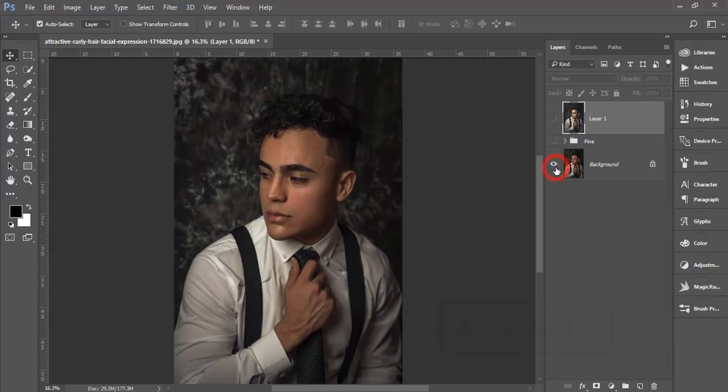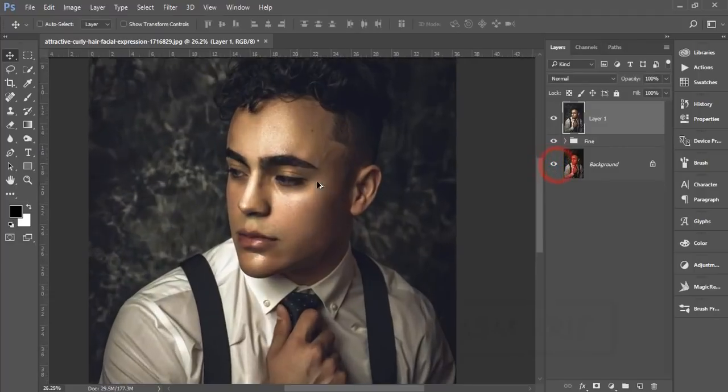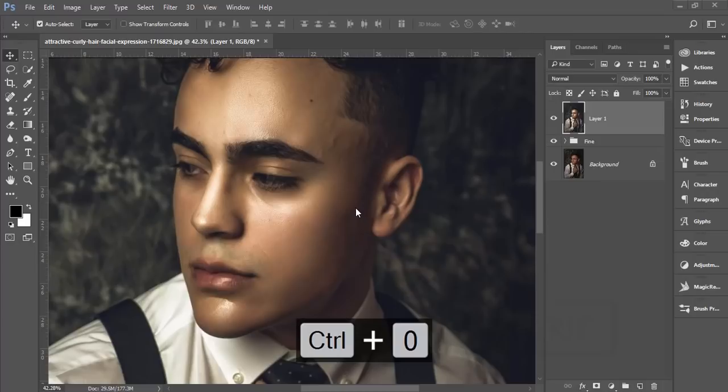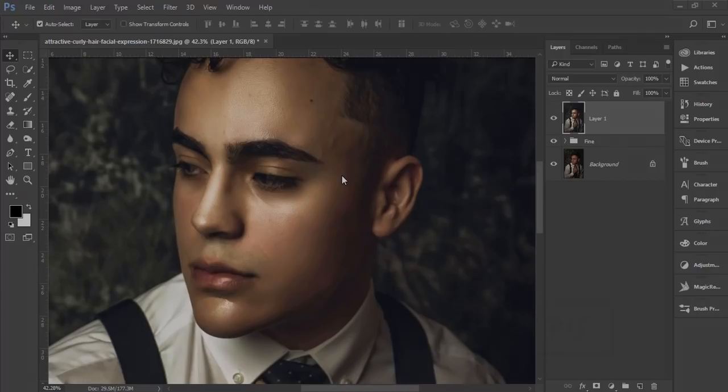Let's compare the before and after: you can see the difference from the skin smoothing, the dodge and burn shadow highlighting, and the color grading applied. I think you learned a lot from this tutorial — if you did, please thumbs up, hit the bell icon, and share with your friends. If you have any questions or requests, comment below. Until the next video, this is ASMR IF signing out — bye!